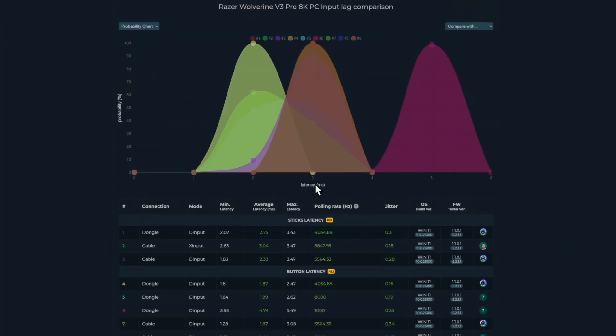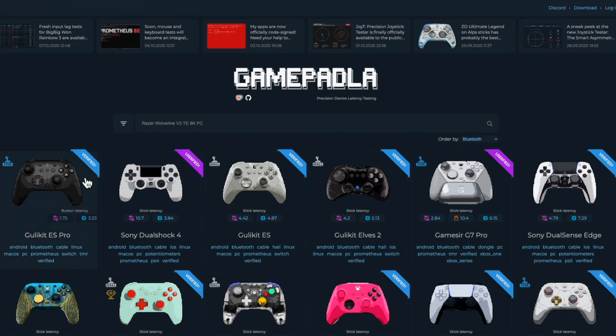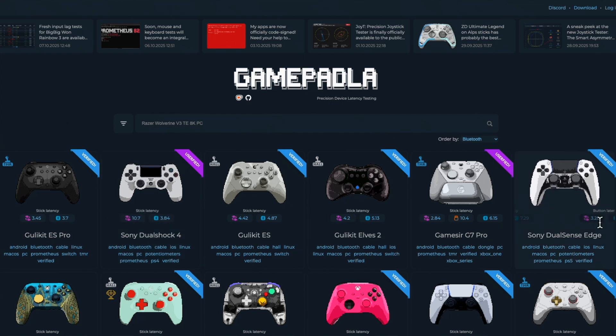Goallykit literally collaborated with John to redesign their Bluetooth protocol, and now they've got the fastest Bluetooth controllers — with the latency of Sony's DualSense Edge. This is how innovation happens: transparent data pushes brands to do better, and we all win.